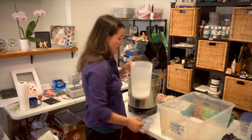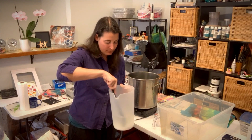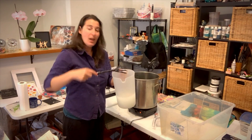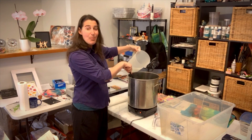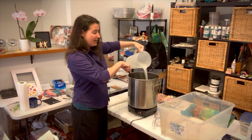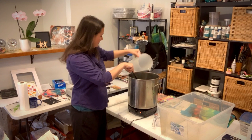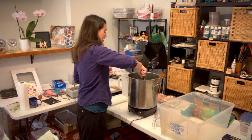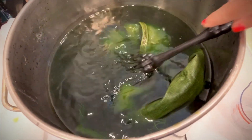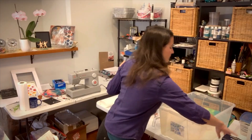My jeans are in there now, and since I'm using a plant-based fiber, I'm going to pour my salt into some warm water and give that a good stir until it's fully dissolved. Then I'll use my claw tool to pull the fabric to the side and pour the salt water into the dye bath.